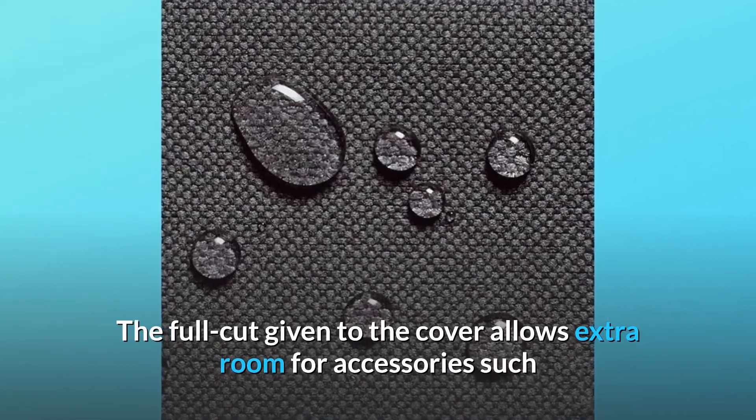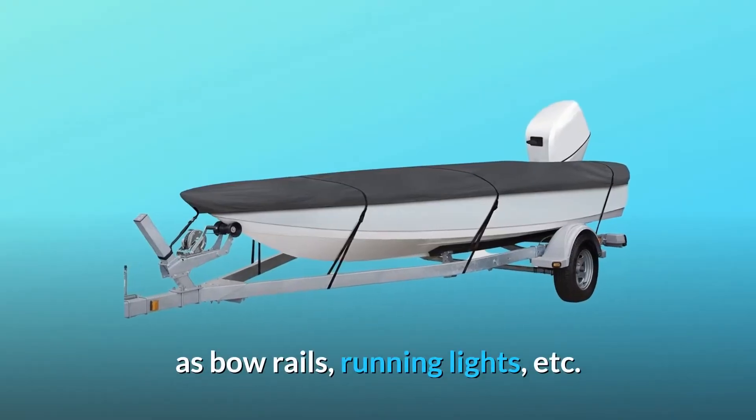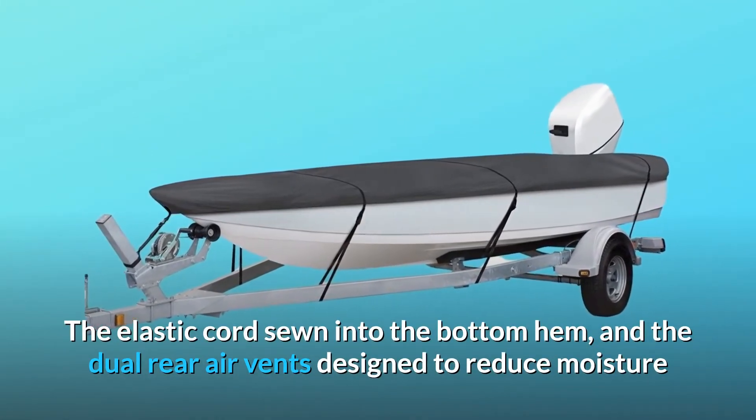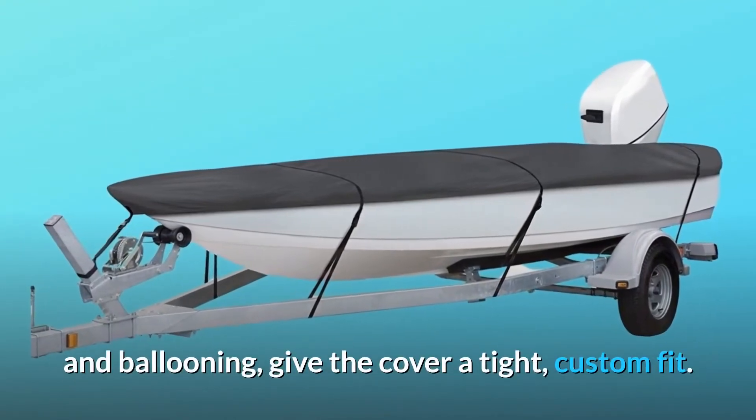The full cut given to the cover allows extra room for accessories such as bow rails, running lights, etc. The elastic cord sewn into the bottom hem and the dual rear air vents — designed to reduce moisture and ballooning — give the cover a tight, custom fit.